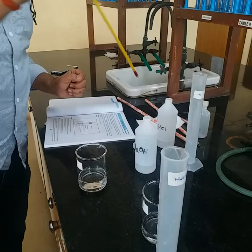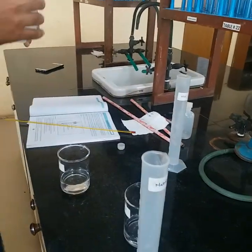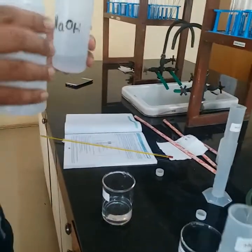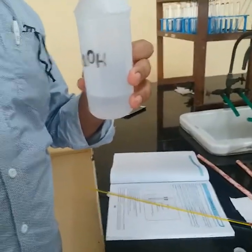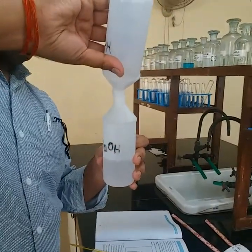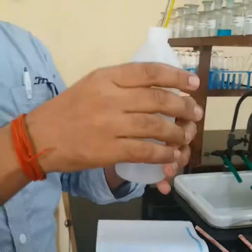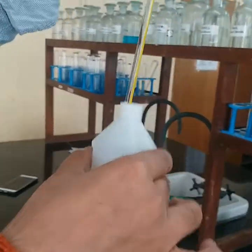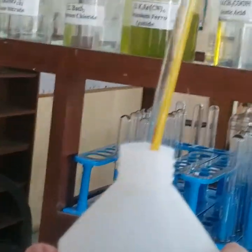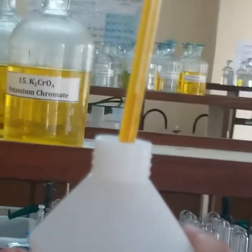Now the next step would be mixing. I will take the acid — HCl — and mix it into the NaOH. I will mix the HCl and then dip the thermometer into it. A little bit of stirring is needed. I will observe the rise in temperature, and that would be my T4. You can see it is exceeding 31, 31.5°C.